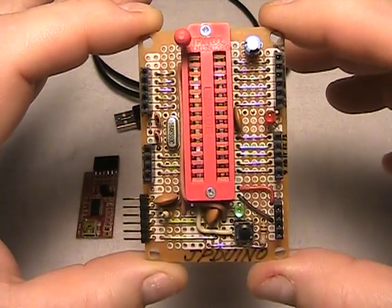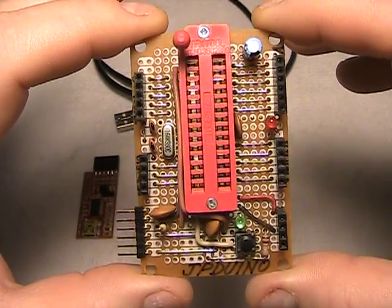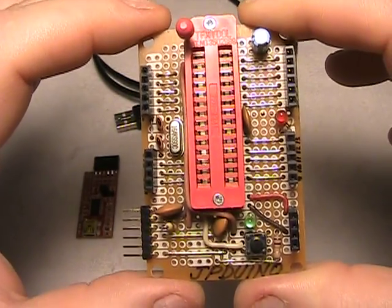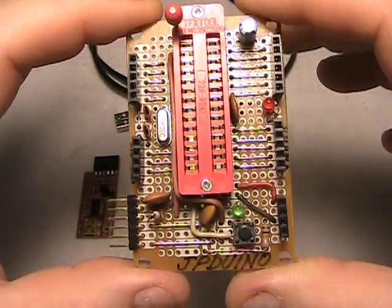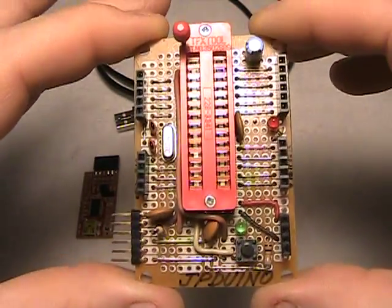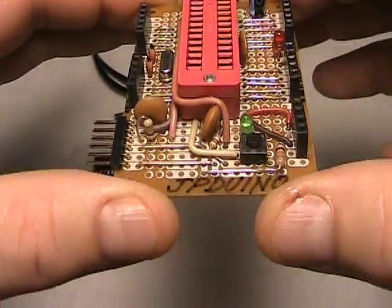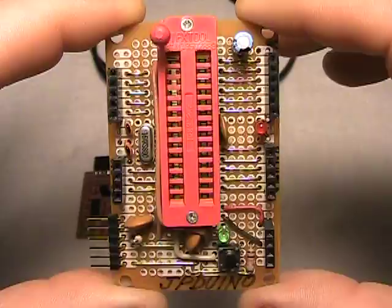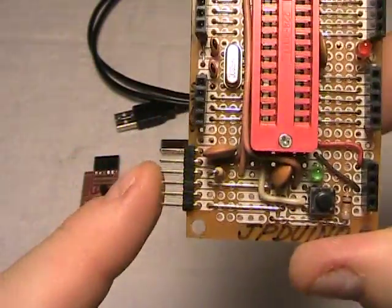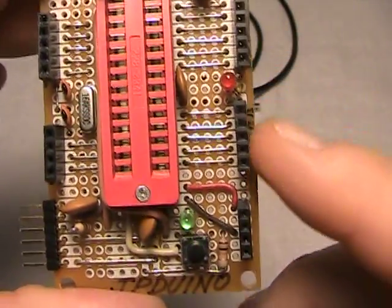This board was basically designed around a circuit based on what the company Modern Devices manufactures and sells. They have what they call their Bare Bones Board and their Really Bare Bones Board. I used the schematics from those two products as my basis for building this JP Duino. It's a basic board that gives you the capability of FTDI interface.